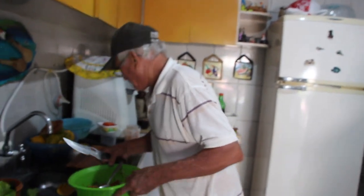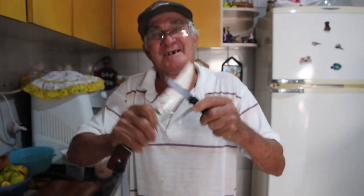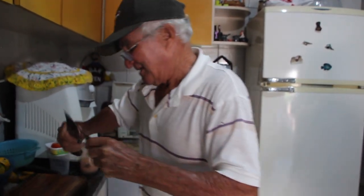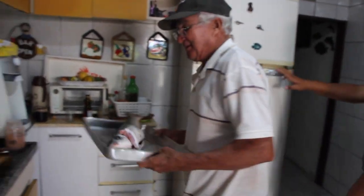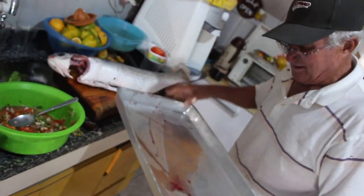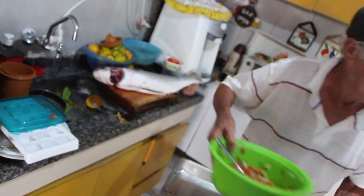Um outro processo agora. Vou fazer um talho nela pra pegar o tempero. Você já vai botar numa forma, numa assadeira, né? Já tá na forma. Olha o tamanho dessa tainha. Aqui já tá lavada, já tá preparada.